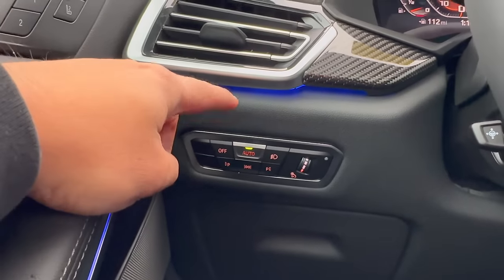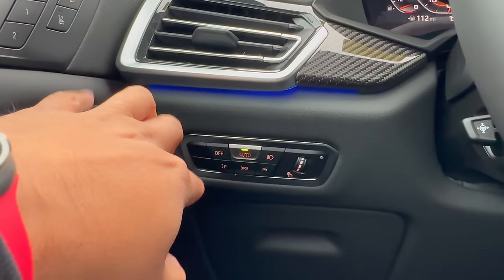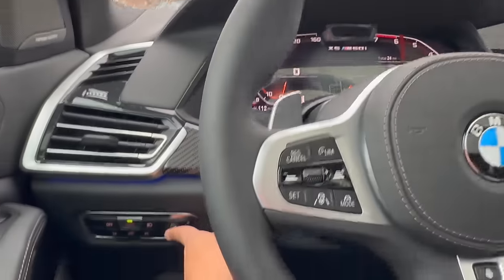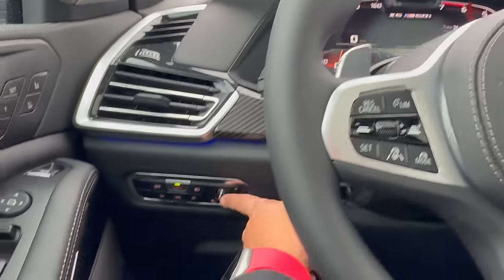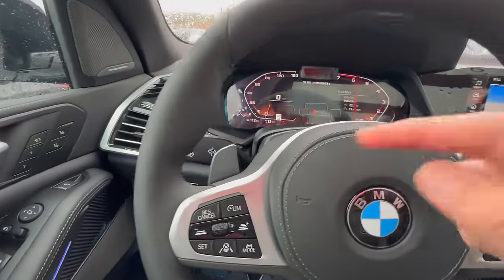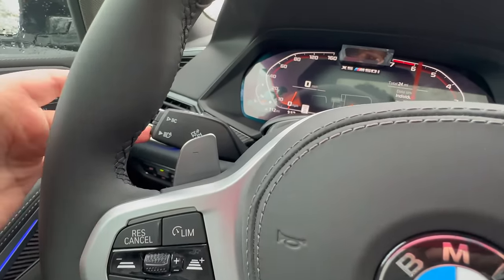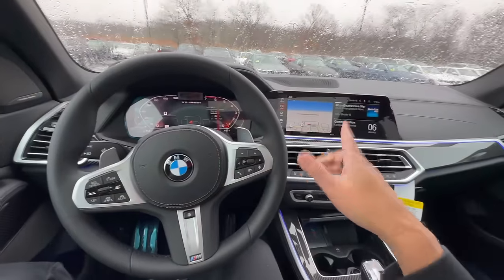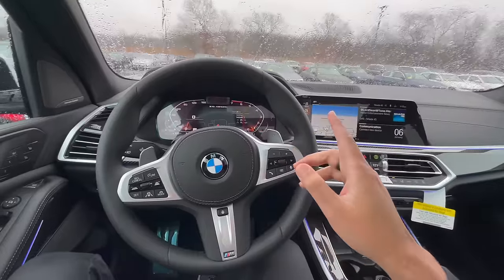The next thing you must adjust is your headlight controls. For the most part, just make sure it is set to auto. There is also a little dial that controls the brightness on the screens, but it only works when the headlights are on — it won't do anything during the day. I'd highly recommend adjusting brightness at night. Another thing you must adjust regarding headlights is your automatic high beams. On iDrive 7, there is an automatic high beam button; at night, simply hit it and you'll see a green headlight icon with an 'A' appear. On iDrive 8, go into settings, search automatic high beams, and check the box.